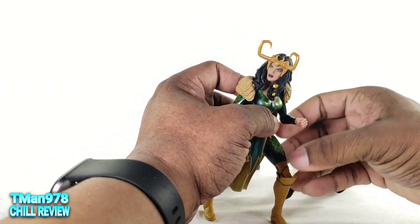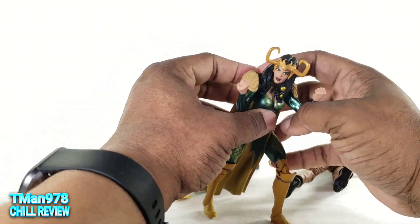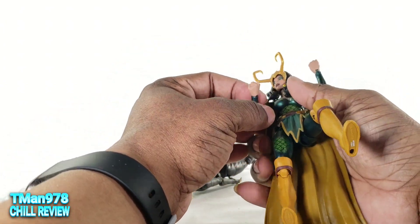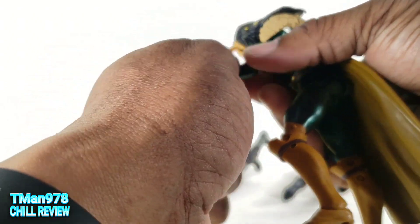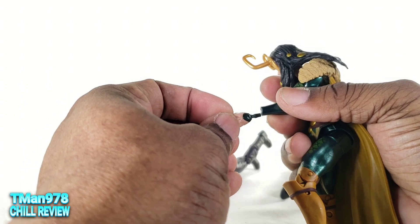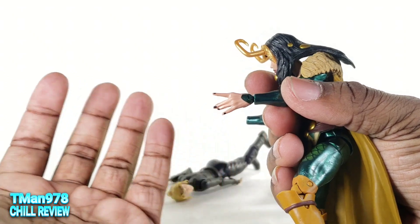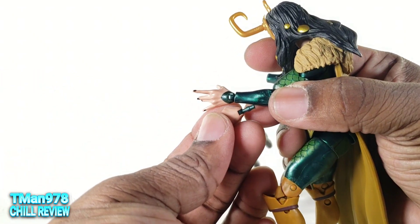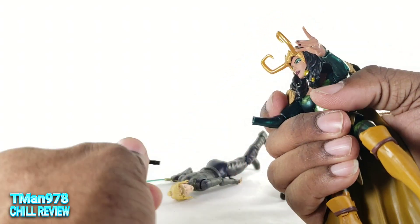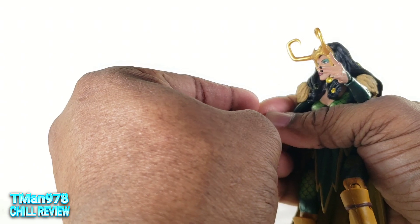You can get this Loki into some dynamic poses — semi-dynamic. The head doesn't look up, so it's almost a waste in the package. Now I see why they kept the hands green, but they didn't commit — you see how the wrist area is painted there, but the fists aren't painted on the back. They cheaped out right there.